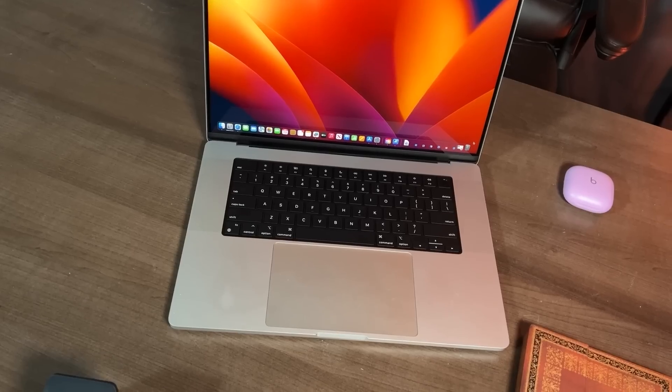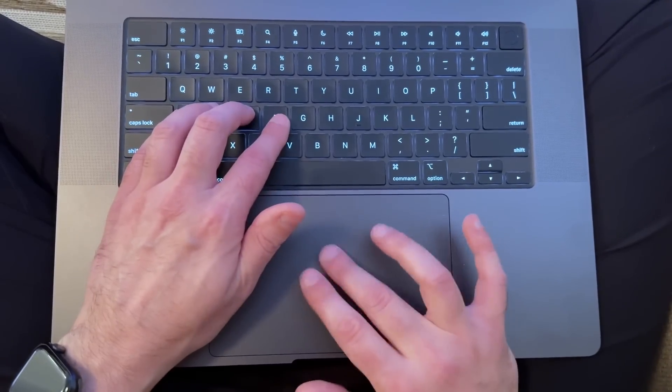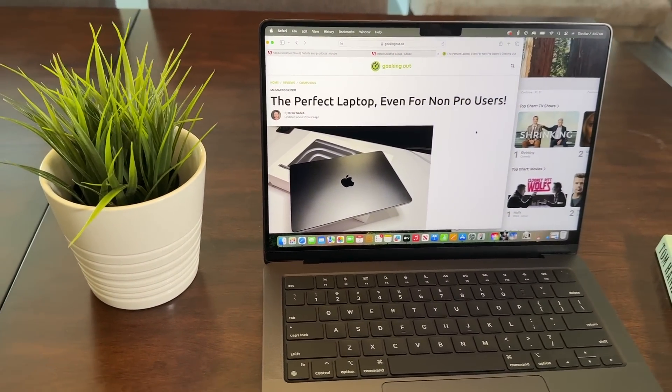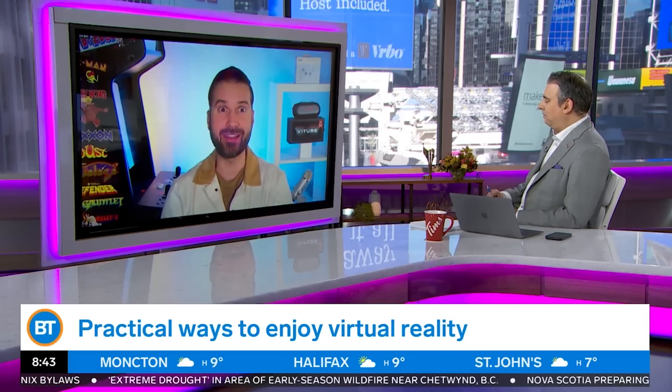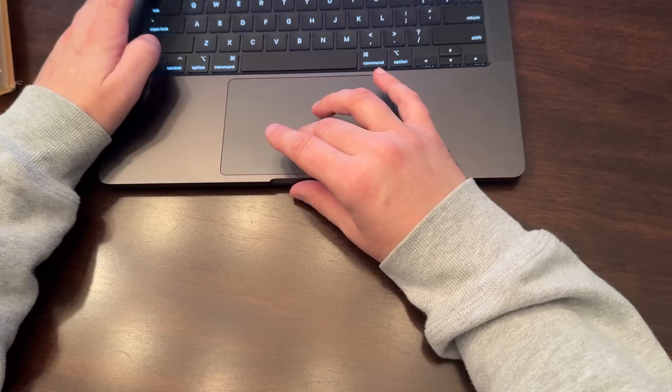I have used every single M series MacBook Pro since the chip first showed up in those laptops, and the M4 MacBook Pro is the first and only MacBook Pro I have ever recommended for regular people to use. My name is Drew Kozeb. I run the tech website geekingout.ca and have a weekly national TV segment where I review technology. I've had a MacBook Pro with an M4 chip for the past week and have been using it in my daily workflow for video editing, gaming, and everyday stuff.